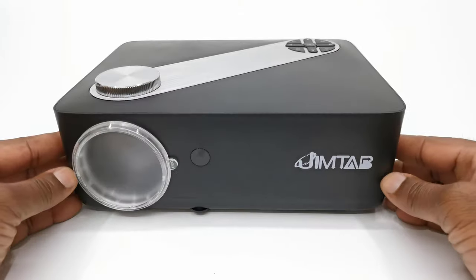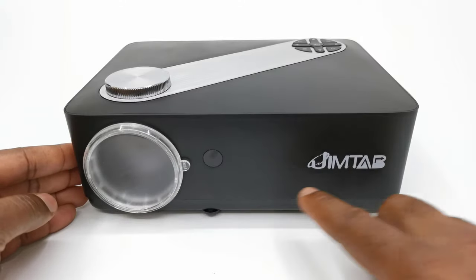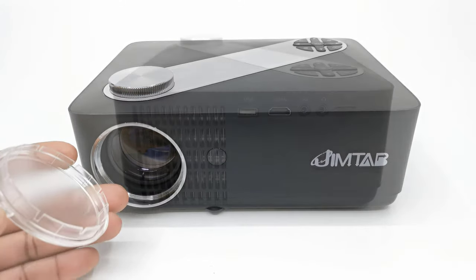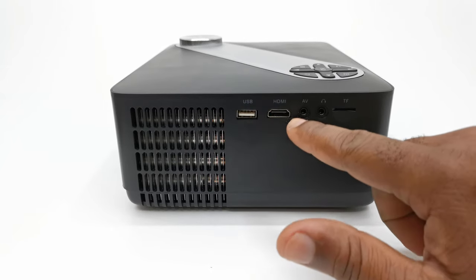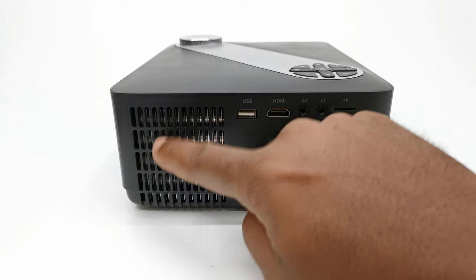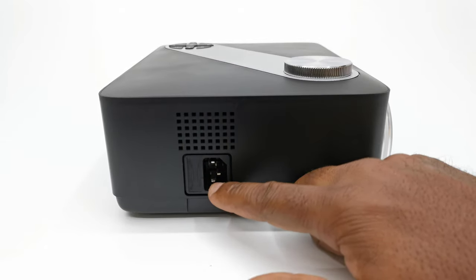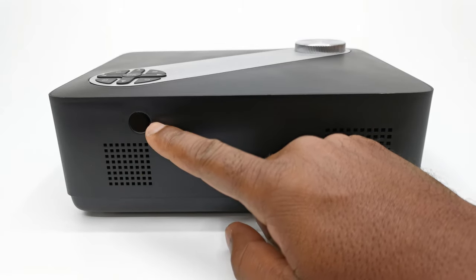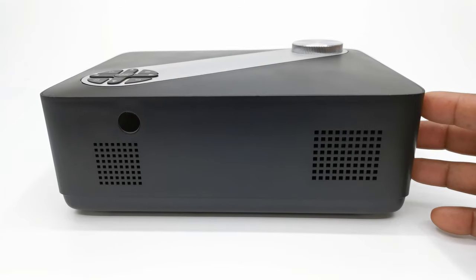The design of this model is pretty standard, with the entire body being made of plastic with the Jimtab branding, an IR sensor, and a lens cover to the front. To its left contains one HDMI port, a USB 2.0 port, one auxiliary port, a headphone jack, a micro SD card slot, and its exhaust vent. To its right you will find its AC power socket and its intake vent. To its rear has a rear-facing IR sensor, the vent for its internal speaker, and a vent for its internal cooling fan.